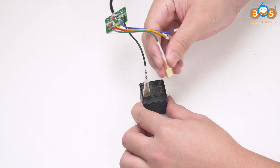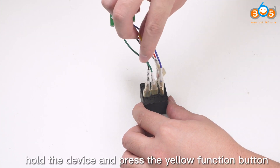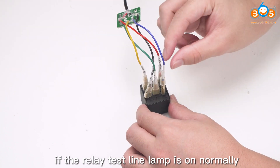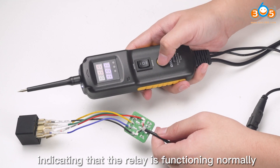Relay test. Connect the relay line, hold the device, and press the yellow function button. If the relay test line lamp is on normally, this indicates that the relay is functioning normally.